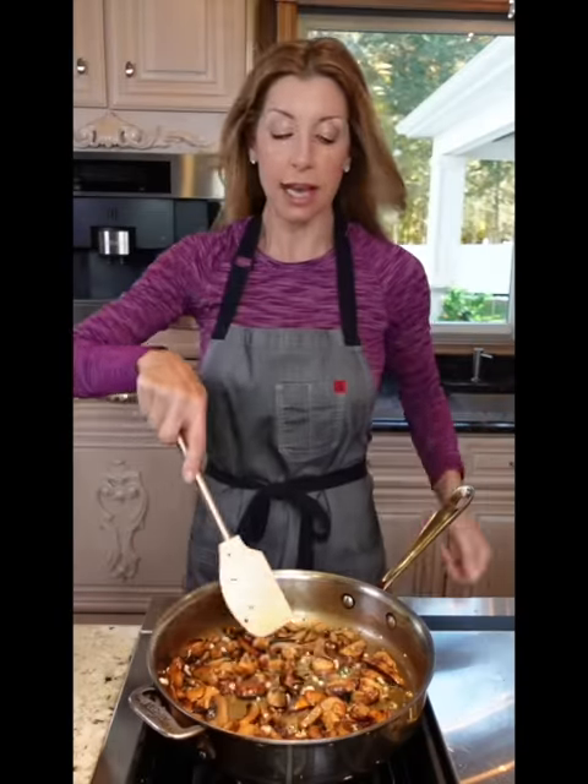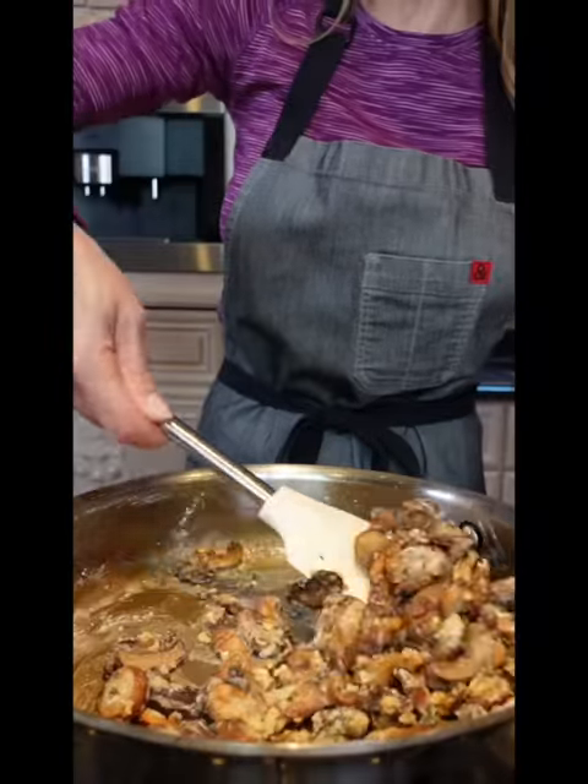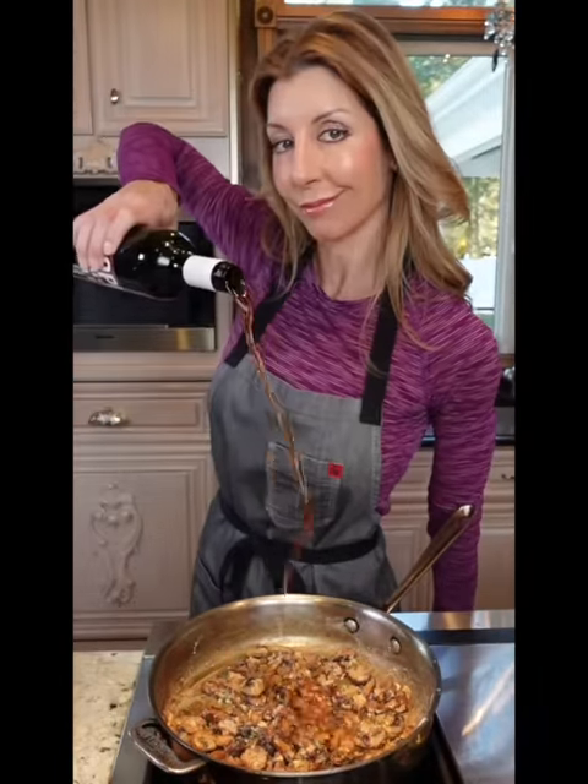Five cloves minced garlic, sauté until you can smell it, about a minute. One and a quarter cup all-purpose flour, coat the mushrooms. One and a half cup Madeira, deglaze.